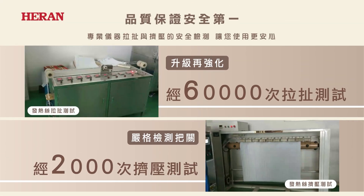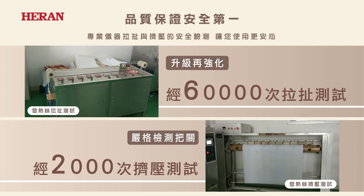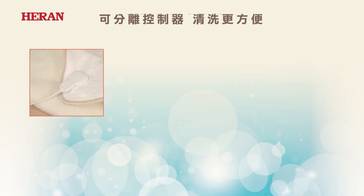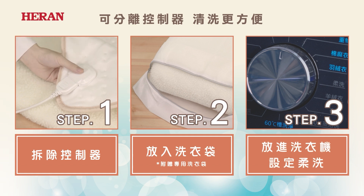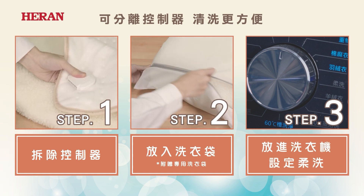Put the power around while setting up the control button. Copy the control button and put the power into the center. Let's start using the power.